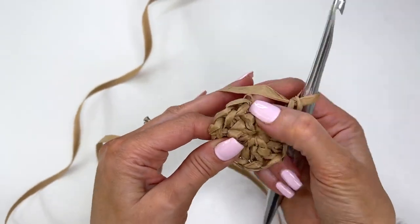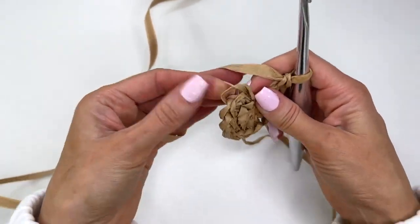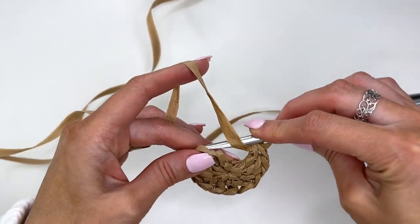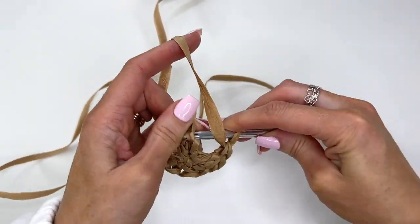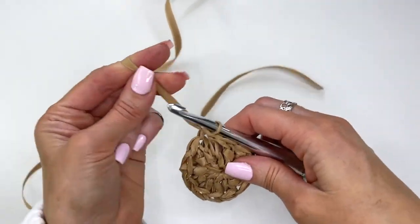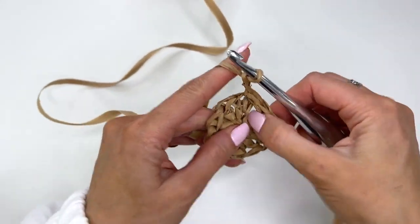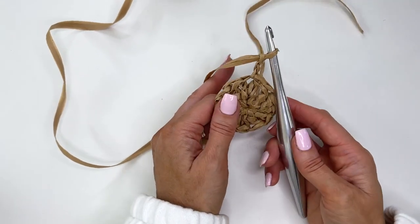Now we're going to join. Find the top of the stitches here. I'm going to do a reverse slip stitch join — going back to front, pulling that through, and then chaining two. That's just doing the reverse; it's going to make that join a little less noticeable.